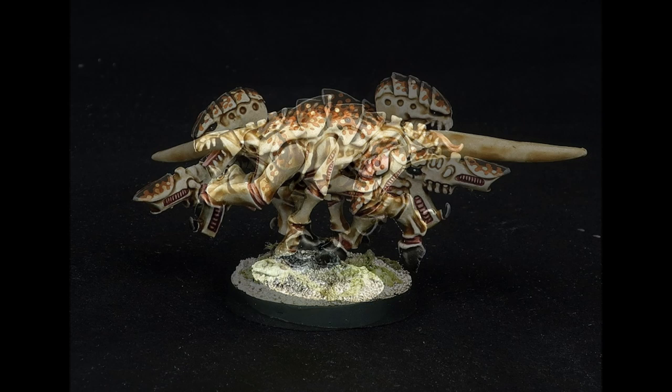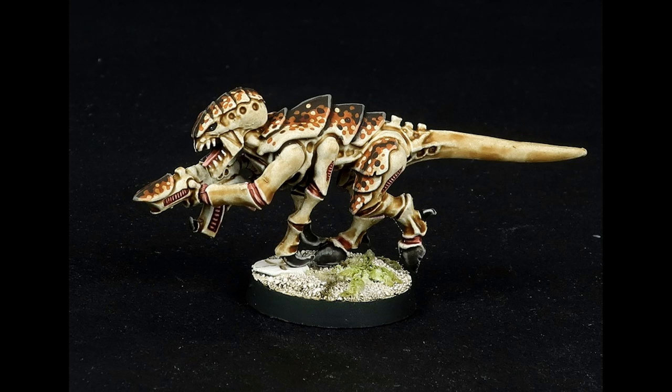All the schemes I've shown have taken between 30 minutes to an hour per model. To do this, I take advantage of the geometry of Tyranid sculpts. The carapace plates provide flat, contiguous surfaces that are suitable for freehand patterning, while the exoskeletons feature a lot of surface detail that lends them to washes. In short, all of these schemes rely on focusing most of my attention on the carapace, and then using exclusively washes to paint the rest of the model quickly.